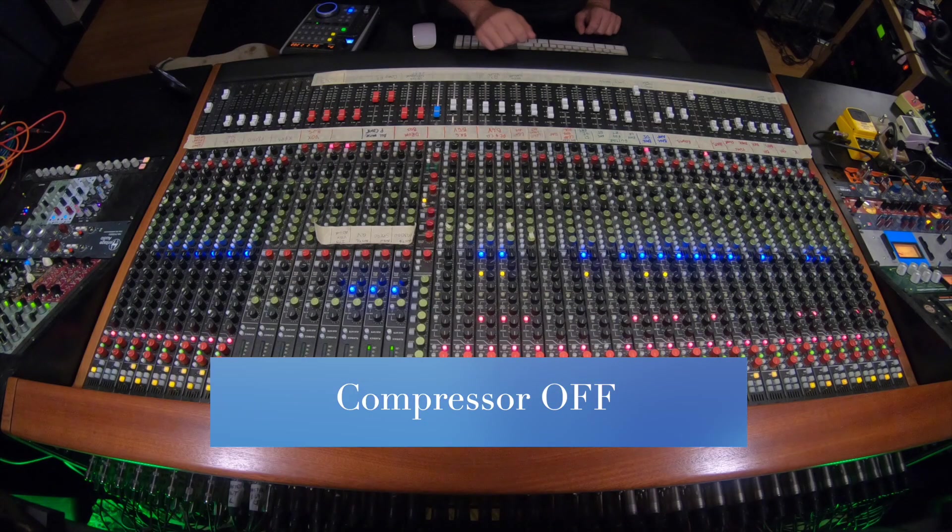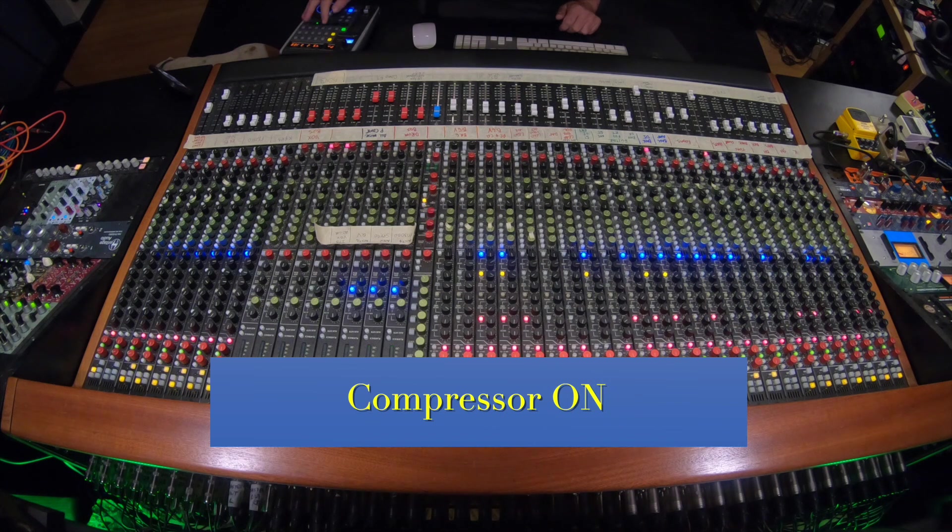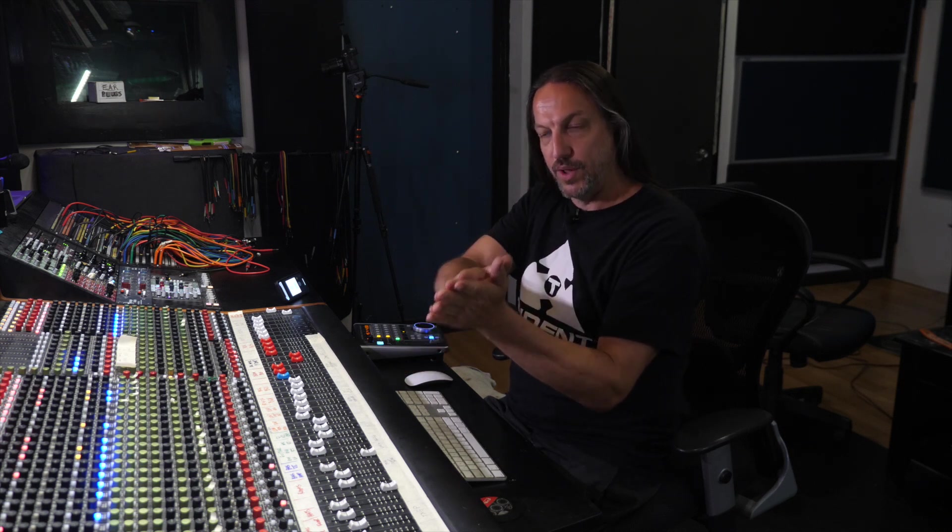I'll turn the compressor off, because I'm hitting the compressor hard. Normally, I would run the successor in blend mode, which means I have an unprocessed signal going through and then a processed signal going through, so it's a parallel. I would hit it really hard and then just blend that processed sound into the unprocessed. I didn't quite like how that was working on this track, so I decided to hit the drum bus 100% with the compressor, and quite hard. It's a big adjustment in the snare drum especially — it brings it forward and adds a little bit of life and excitement to the whole kit.